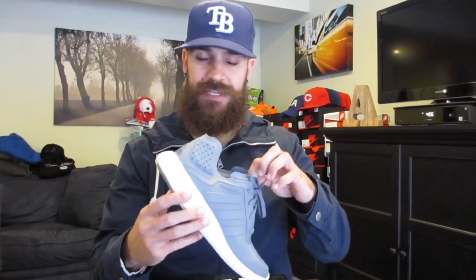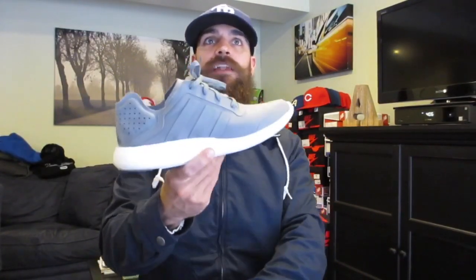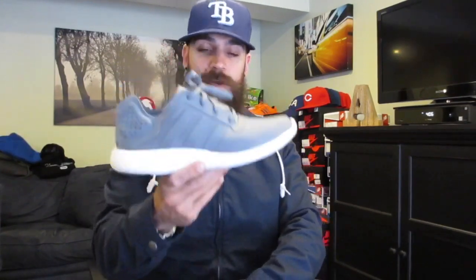This is the gray colorway. Original retail $120, they were on sale for $59.99, so check your local Foot Lockers to see if they mark these down. I was talking to a guy on Twitter — he saw them for $99, asked the guy to scan them and they scanned at $60, so make sure you double check.